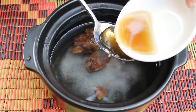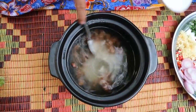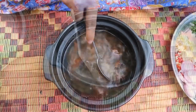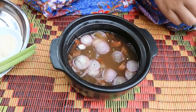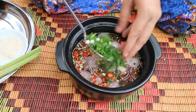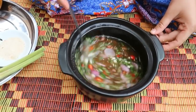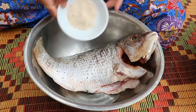Add some fish sauce. Add sugar. Add chili and chopped garlic. Add green onion. Okay, it is finished. Add some chicken powder.